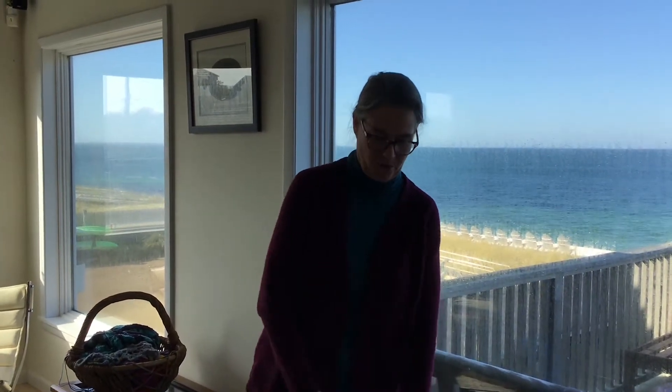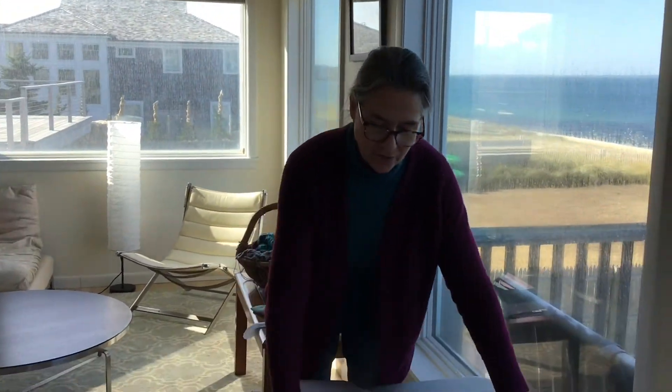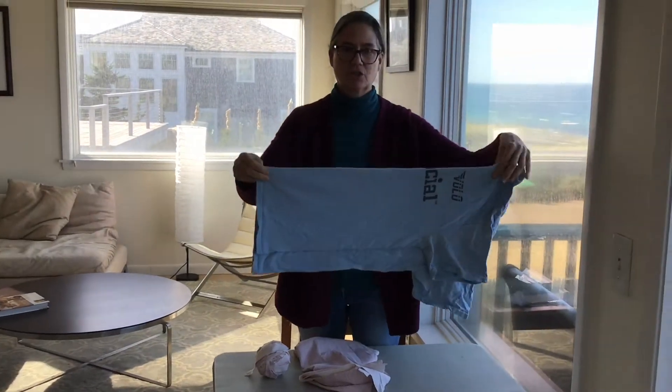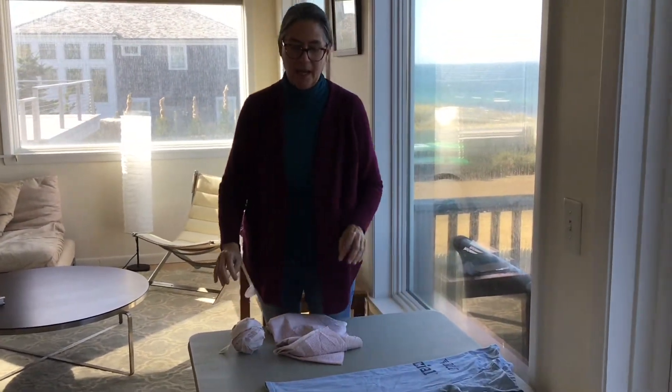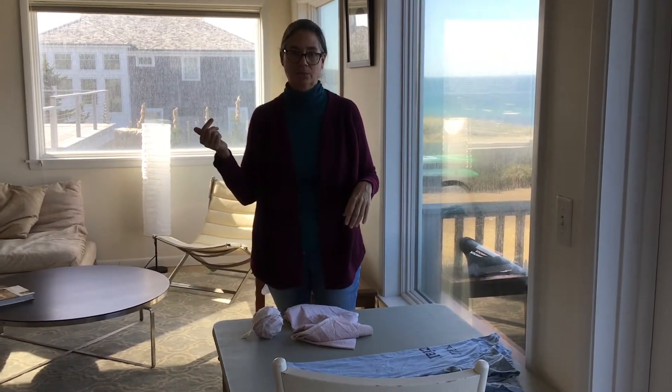Hi, I'm Pam Peterson. I'm going to talk to you about upcycling some textiles today. I'm going to work with cutting up some old sheets and turning them into yarn, and also cutting up some t-shirts and how to turn that into a ball of yarn, and then show you a few of the projects that you can put together with them.